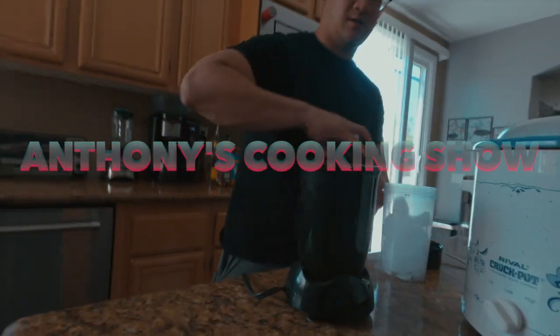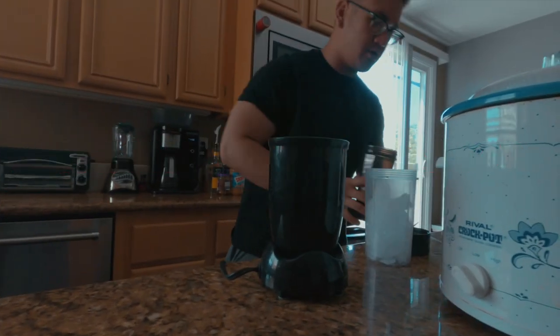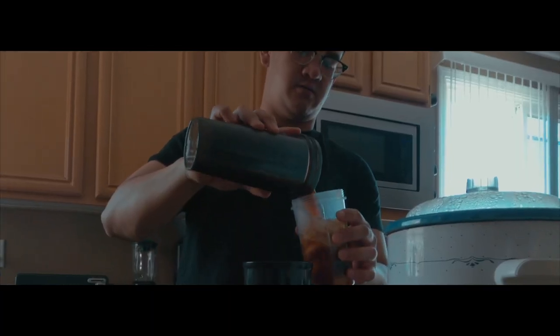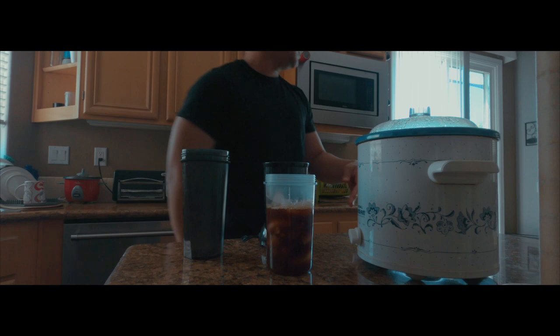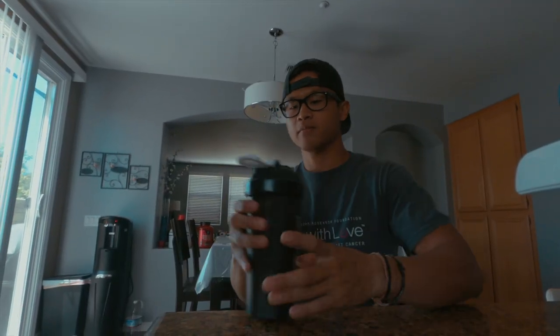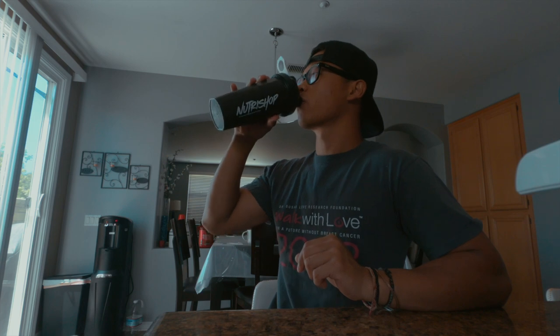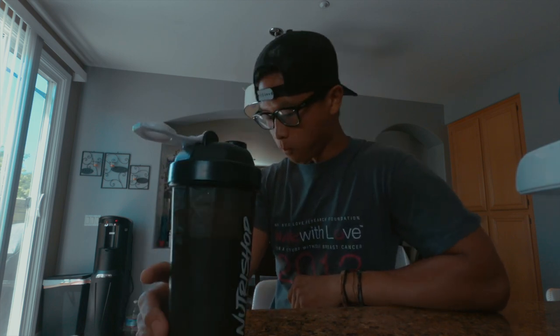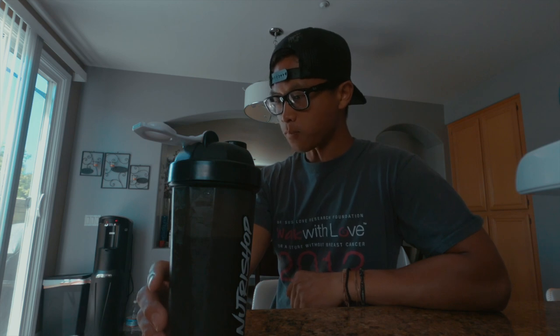Welcome to Anthony's cooking show, welcome to my cooking show, where we're making smoothies. I'm going to try it out, give it a review. I like the consistency — it's icy and tastes like a sushi.